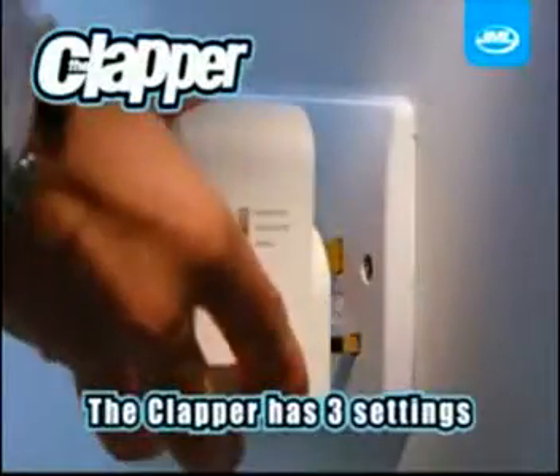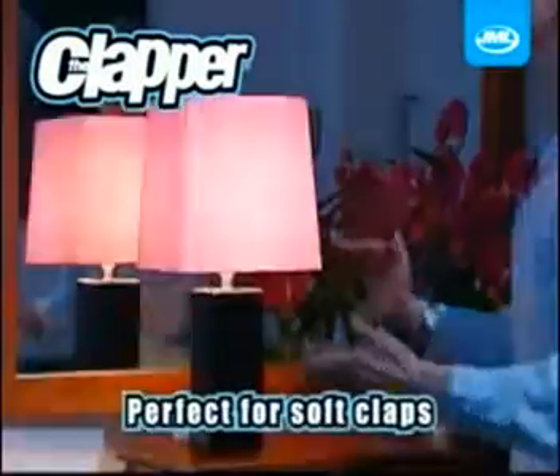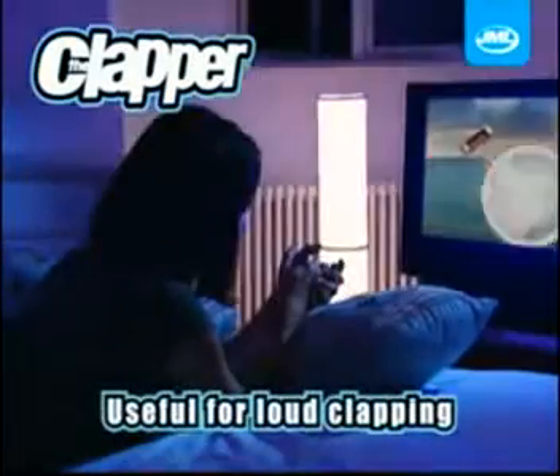The Clapper comes with three settings. Home Mode High — the Clapper has a high sensitivity, useful for soft claps or used from a distance. Home Mode Low — useful for louder clapping where it's being used in a noisy room.